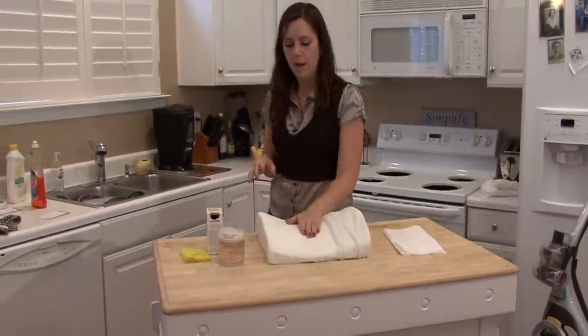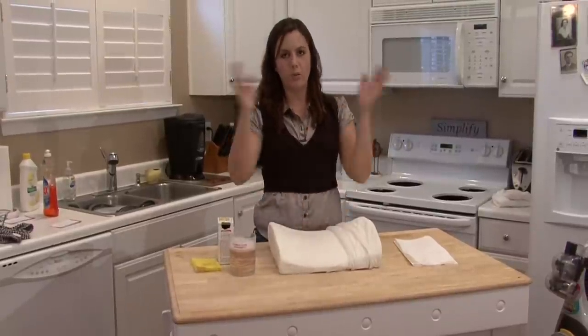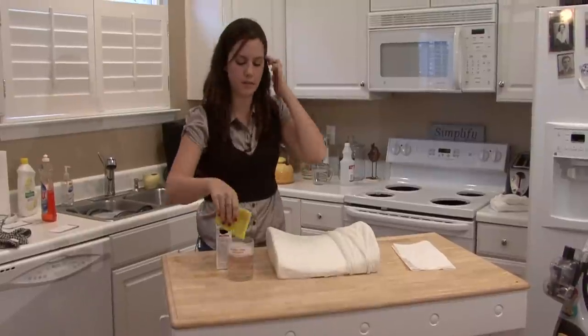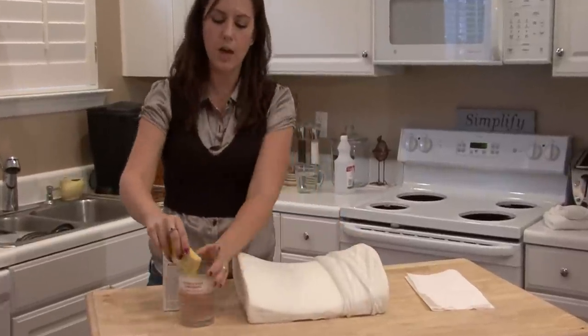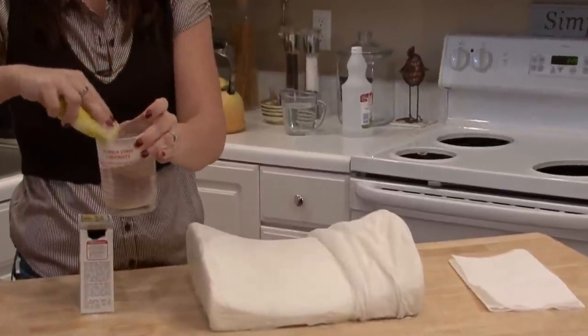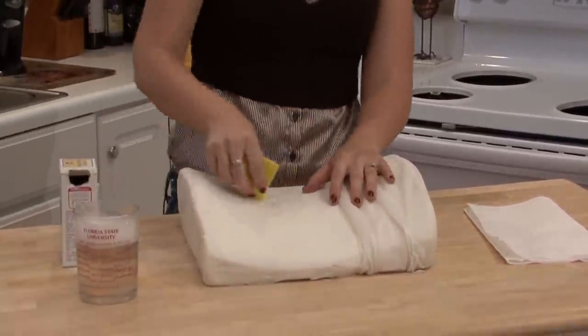Once you've done that, the last step is to just spot clean it. You don't clean Tempur-Pedic foam all at once — all you need to do is spot clean it. It does not get that dirty, and like I said, it doesn't harbor mold and bacteria the way other traditional mattresses and pillows do. So get a cup of dish soap, a really mild dish soap, or if you have a mattress, use a bucket of dish soap and warm water and get a sponge and just spot clean it.